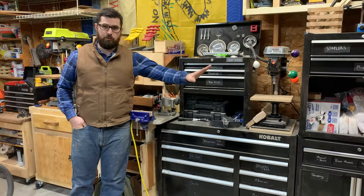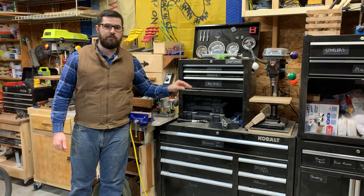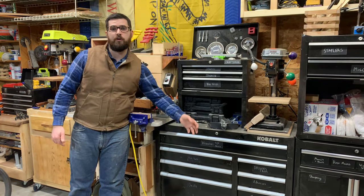This is my wall of tool chests. This is where I keep anything like ratchets, sharpening tools, vice grips, box end wrenches, air tools, and corded drills.